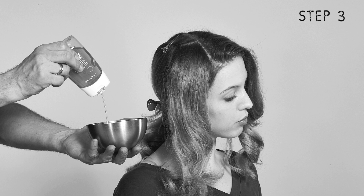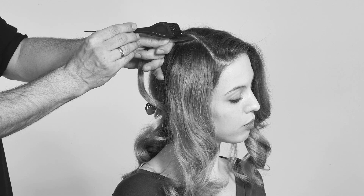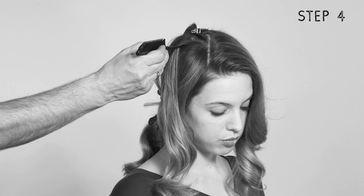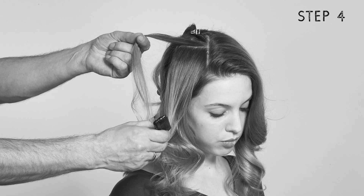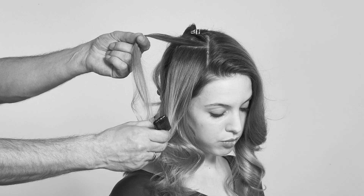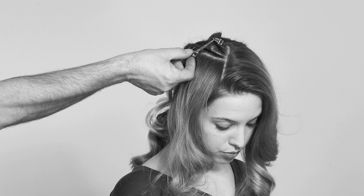He adds some very strong hold gel to a bowl and brushes it onto the root of that section using a tint brush. Then he tightly twists the strand from front to back against the scalp and pins it in place with a hair clip. The Hair Fixer repeats these steps until the entire side is complete, making sure that all the strands are pinned up behind the ear.